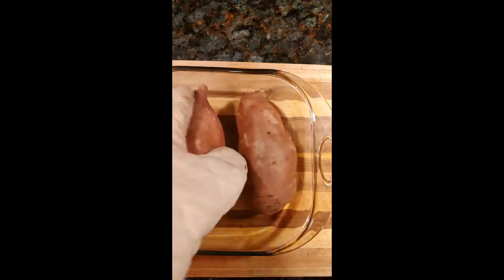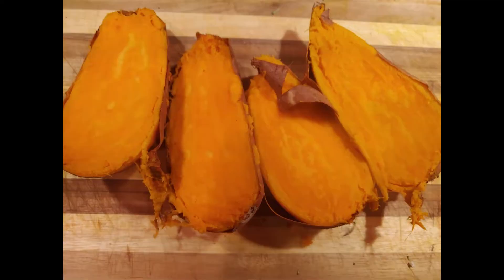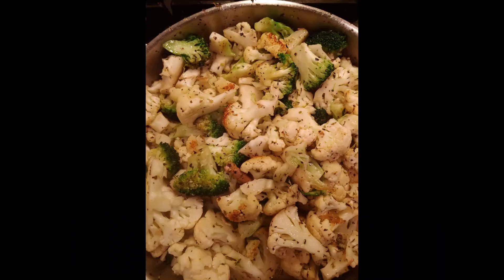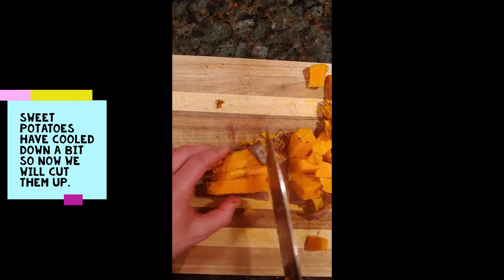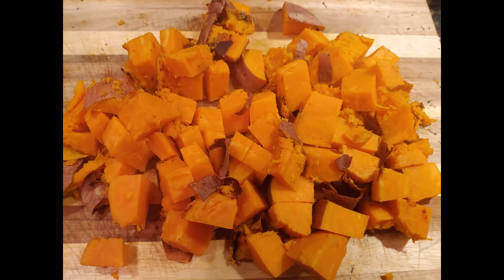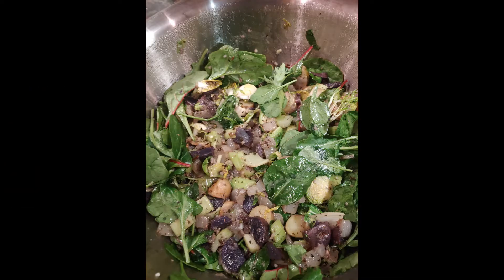Meanwhile, it looks like the sweet potatoes are done, so we're going to take those out and let them cool for a bit. It's a great idea to cut each one in half — it allows them to cool a little bit faster. Now the broccoli and cauliflower mixture is looking good, and the sweet potatoes are done cooling, so we're going to cut each one up and add the broccoli and cauliflower to the mixing bowl and mix it all up.